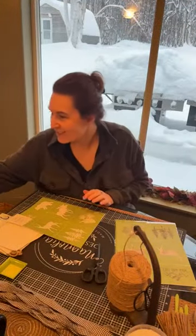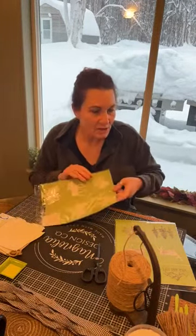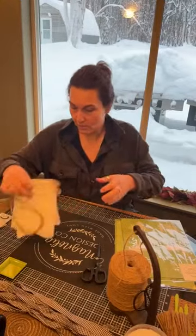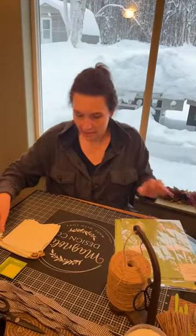Hey guys, sorry I was having some technical difficulties. I'm trying to run all of this by myself this morning. There's been a little change in plans on where I'm going to be doing this live today because normally I would be out in the craft shack, but we got a bunch of snow, had a bunch of power outages and it's too cold in there. We just got the heat going again last night, and we even singed my hair while we were doing that.